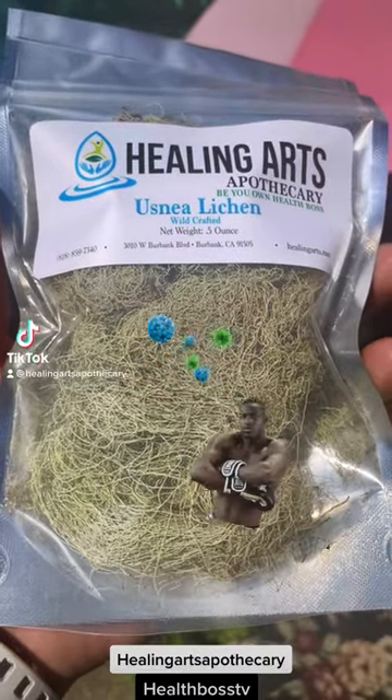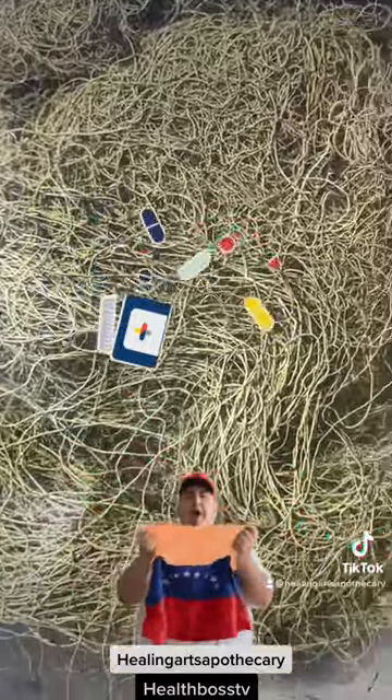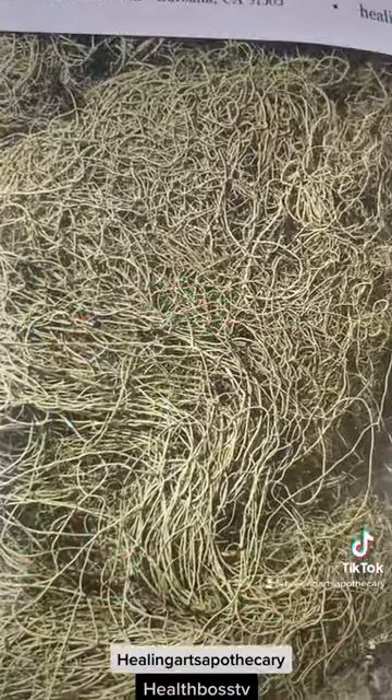Usnea lichen is a natural antibiotic. This tree moss was used in Venezuela to make up for antibiotic shortages and can actually be made into a tincture.